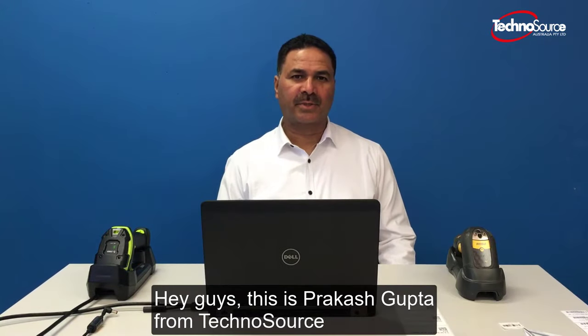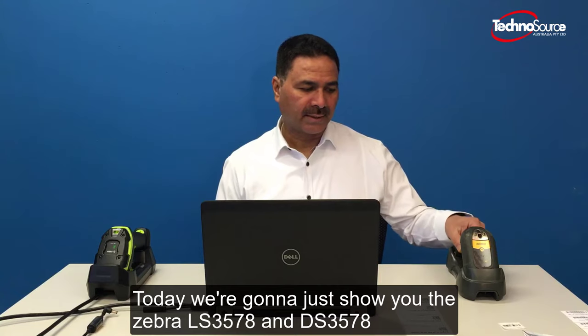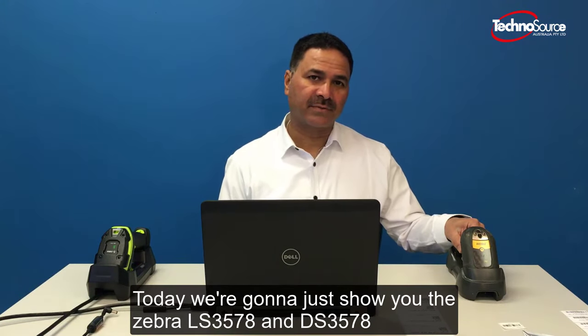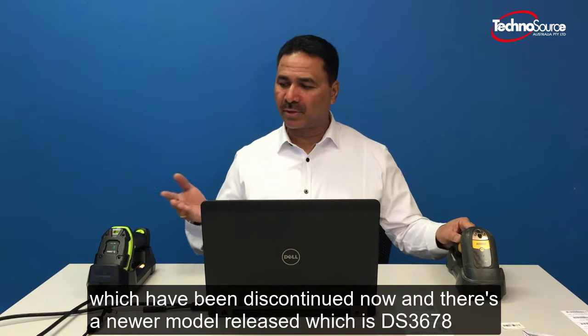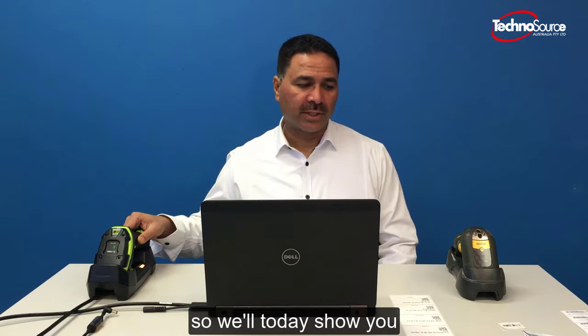Hey guys, this is Prakash Gupta from TechnoSource. Today we're going to show you the Zebra LS 3578 and DS 3578, which have been discontinued. There is a newer model released which is the DS 3678, and we'll show you how it operates with barcode scanning and how these are connected.